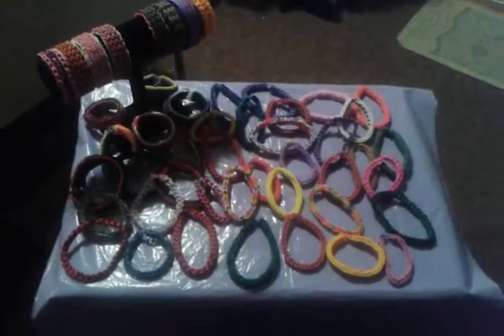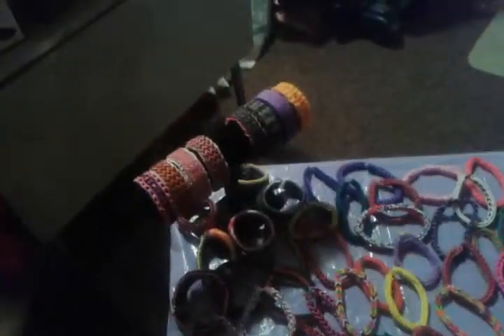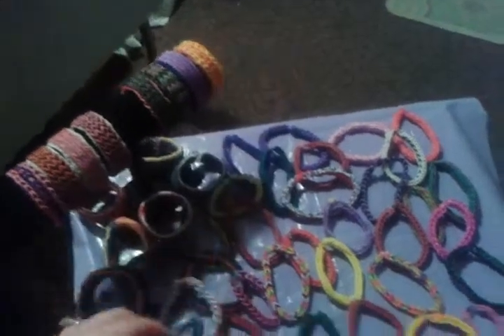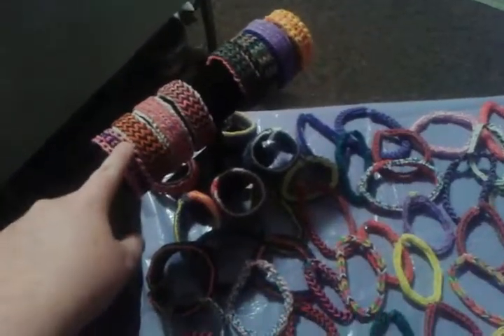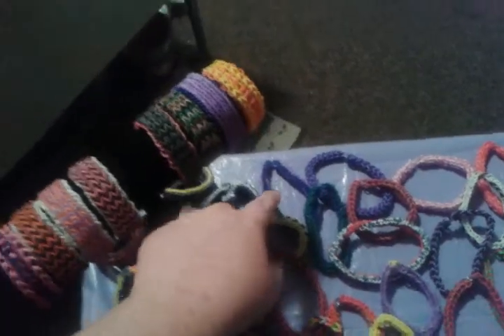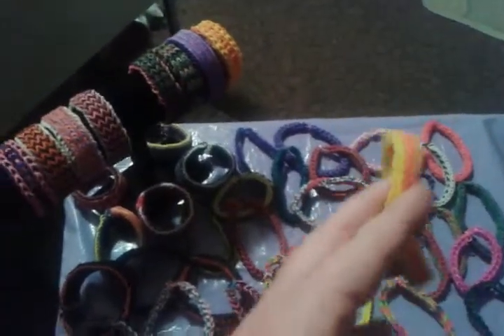I'm making rubber band bracelets. I make fishtail bracelets — they look like this — and I also make triple fishtail bracelets, ladder bracelets. This is a new one I made called Ziggle Zaggle. I know that sounds weird, but that's the name. I also make fishtail with a border, which is right here.